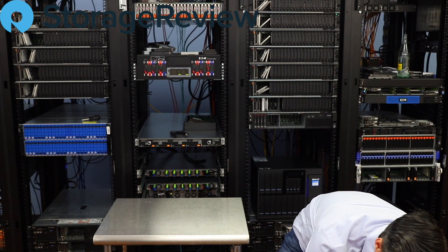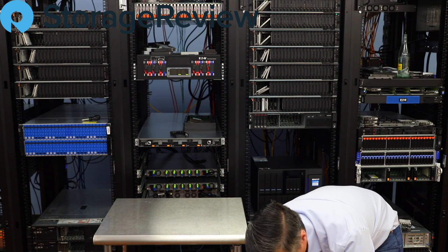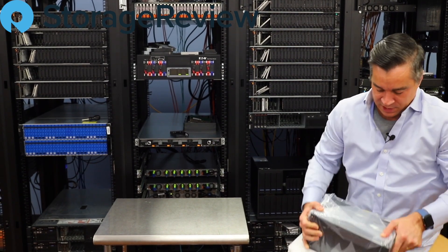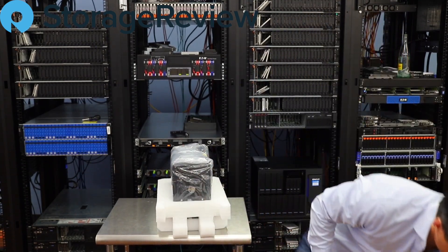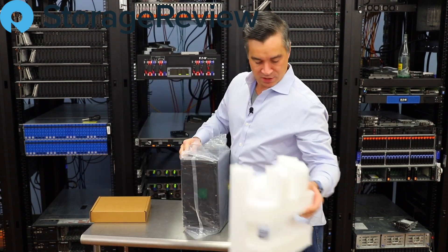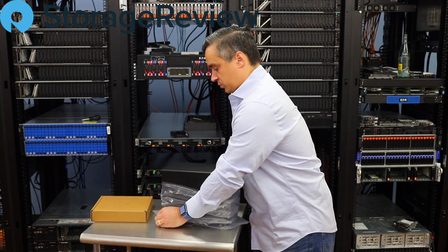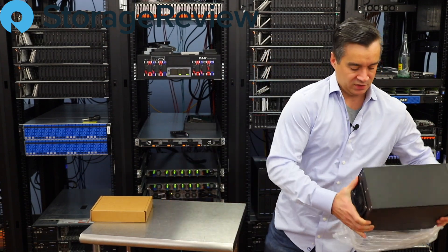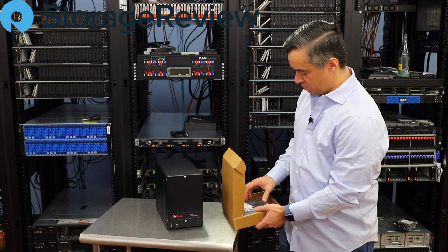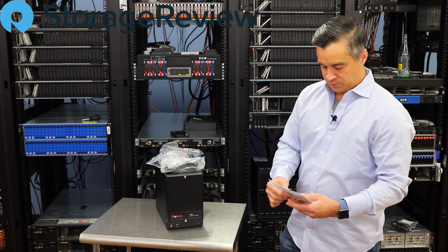I'm not even exactly sure what we've got going on here — this is something Adam had delivered for us. I'm going to go ahead and open it up and see what we've got. Now, everything with IOSafe is heavy, that's one thing, because the case is steel. There's the accessory box, because it needs to be secure to hold up to the conditions of fire, water, and other things they protect against. This is their Duo — it's a direct attached unit that supports two SATA drives inside.